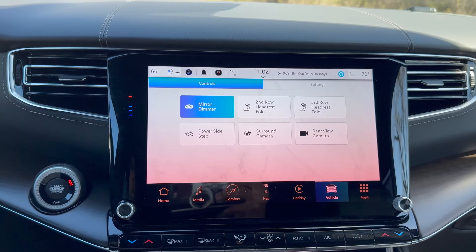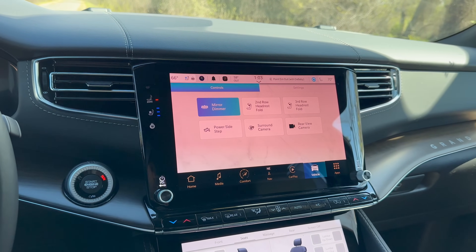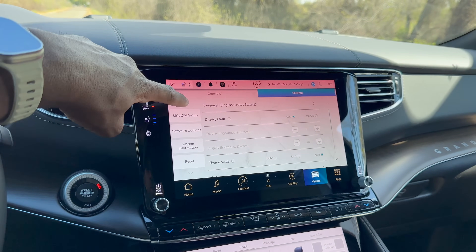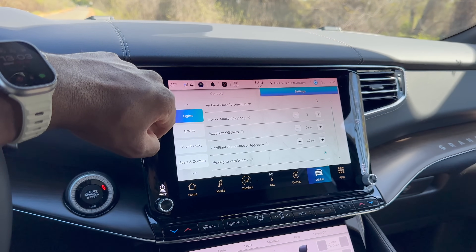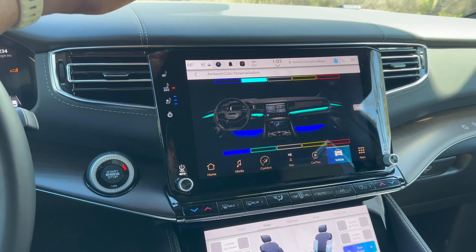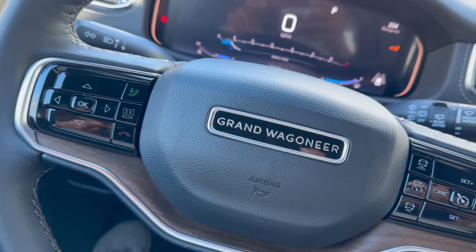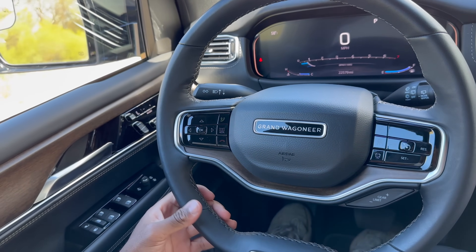From the screen you can also fold the third and second row headrests or activate the power side steps. Hitting settings lets you adjust suspension, brakes, lights, and ambient lighting. There are only a few ambient lighting colors but they look pretty nice at night. The start/stop button is located nearby.